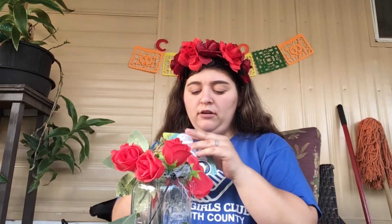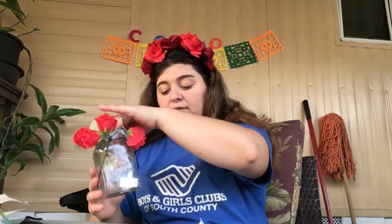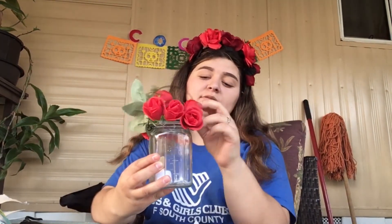Now that you guys have all that glued, you're going to go ahead and open your flameless lights. You do have to take off a little paper that is here, just like that. Then you can go ahead and put hot glue gun on the bottom and glue it down there, or you can leave it loose — however you want. I'm going to leave it loose. But before I do that, I'm going to turn it on. And then this is how it looks — just like that.